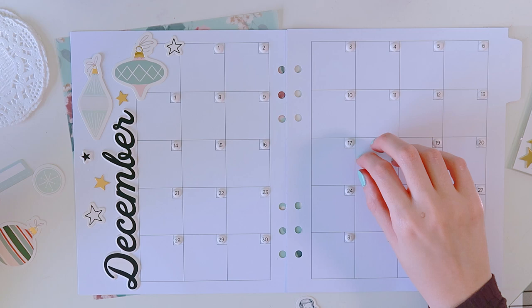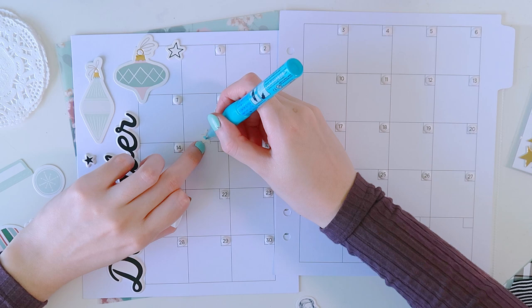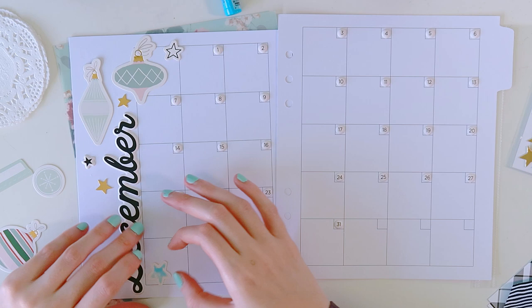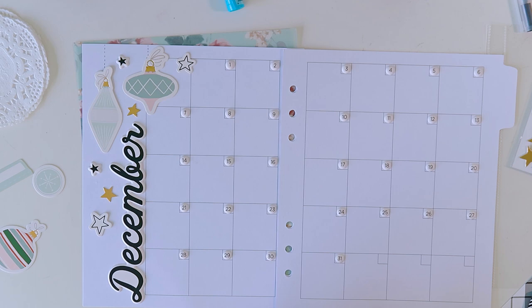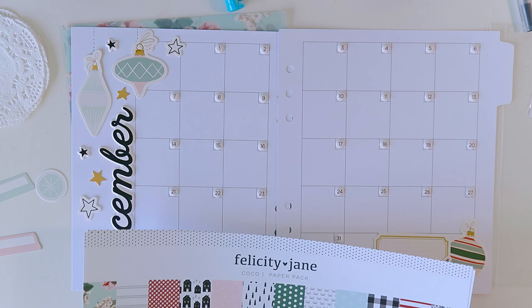I'm using the puffy stickers that come in the Cocoa Kit — it has a bunch of tiny little puffy numbers for the month. I assumed they were meant to date this particular calendar because they fit so well in the little boxes. I've done that, and I used the December puffy to put 'December' on the side. Now I'm using bits and pieces of more puffy stickers, some ornaments from the ephemera die cut pack, and some labels and other bits from the Cocoa Kit to embellish and make it fun and happy.